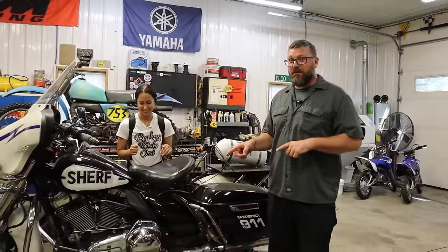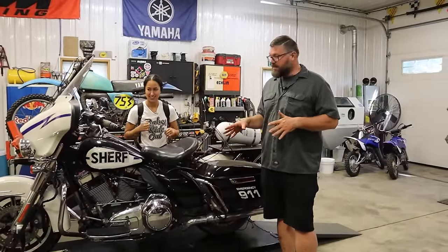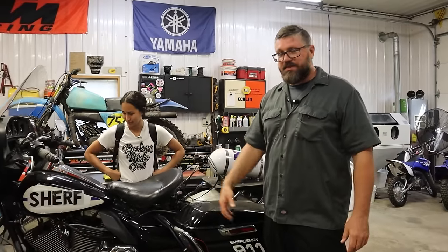In full disclosure, I've never done this job on a Harley before, and honestly I've never been this far into a Harley engine. Granted, we're just doing the top side of things, but we'll figure it out.